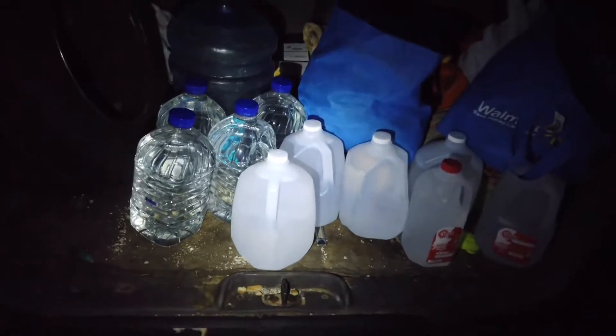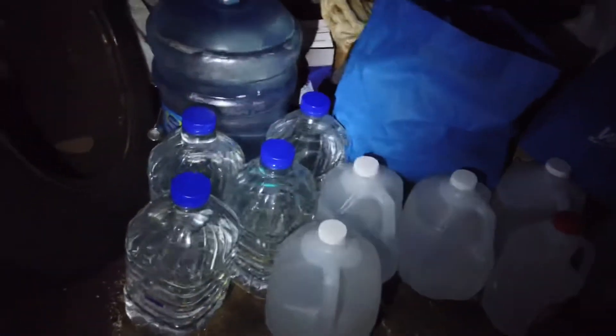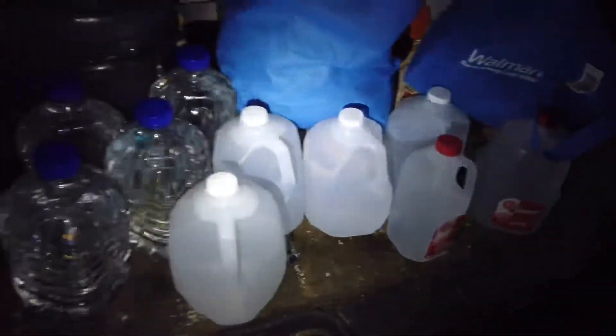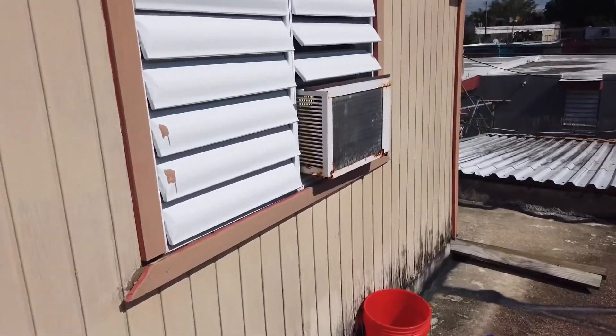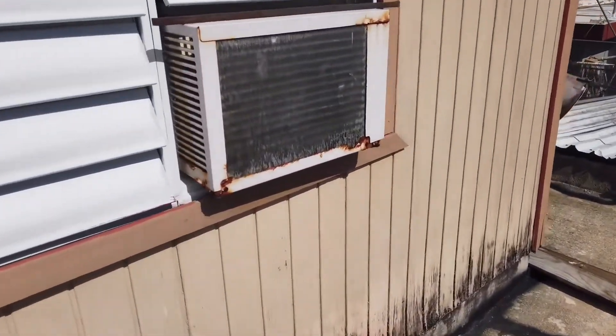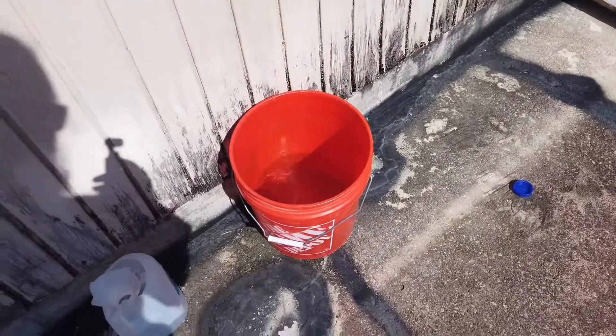We just rented a motel room for eight hours — it cost us 30 bucks. The main reason we came here was to shower and get clean. However, we are rolling out of here with a bunch of water. We filled up our jugs; we're doing what we have to do, always trying to stay as resourceful as possible. So while we're running the AC...